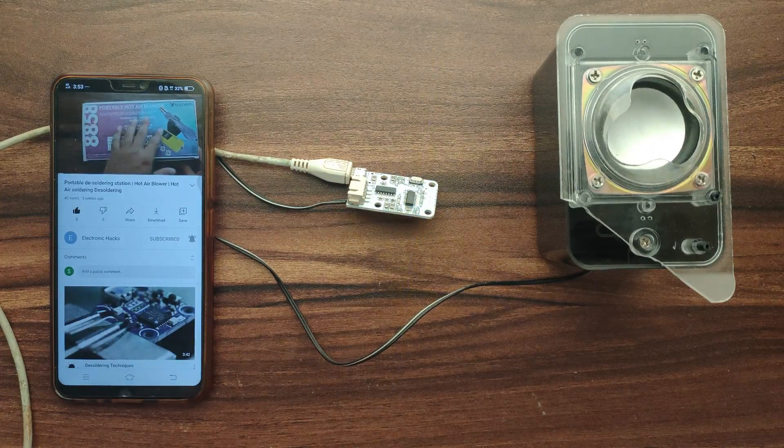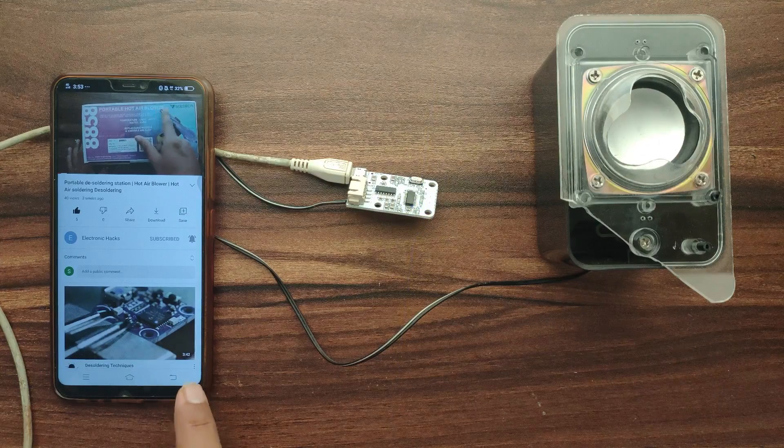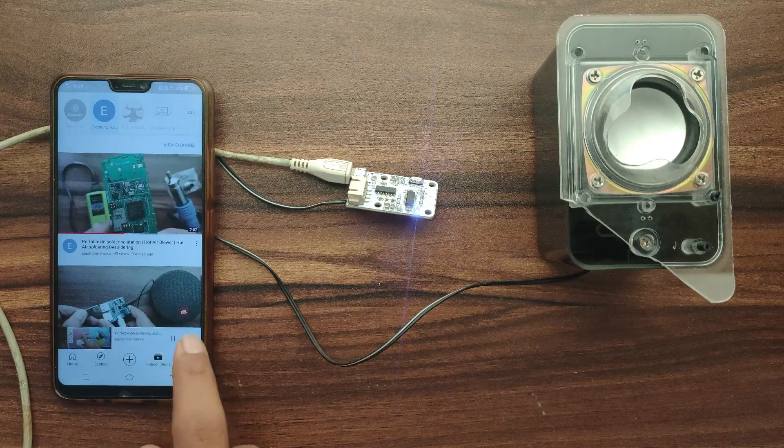Hello everyone, welcome back to the channel. In this video we'll see the review for a portable hot air blower and the temperature range for this.